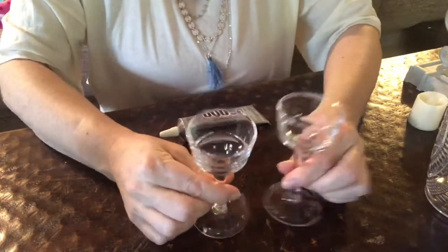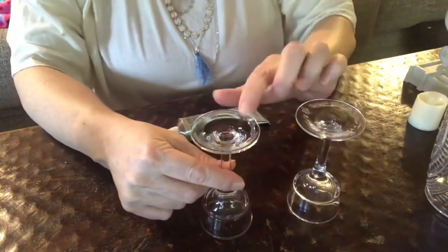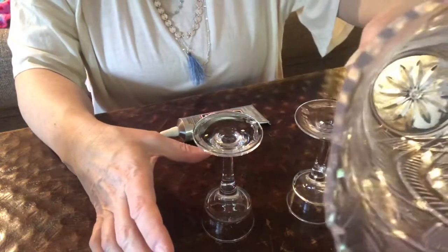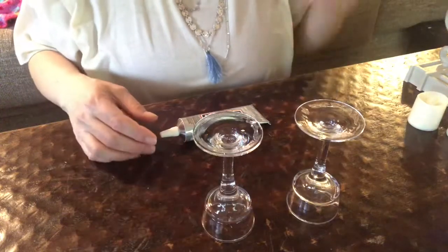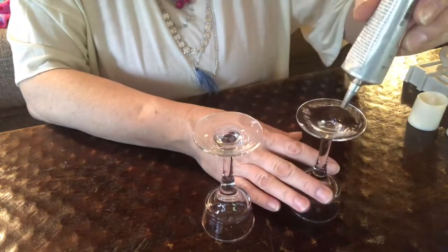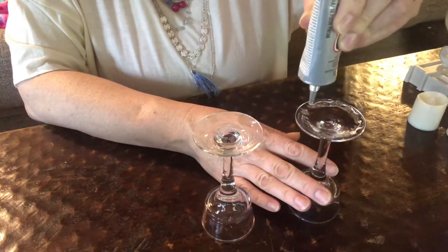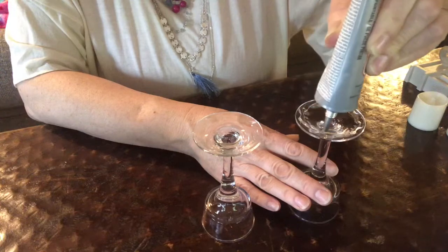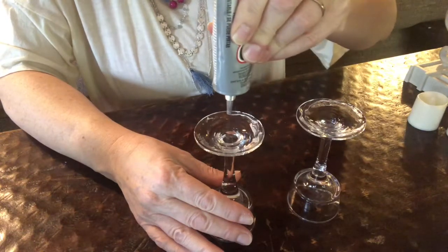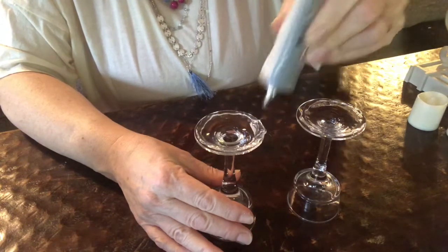The first thing you're going to do is take these two little glasses and flip them upside down. There's a little sticker left from the tag, but it won't matter because it's going to go inside and nobody will see it. Take some E6000 glue — this glue is amazing and it dries clear. Put glue all the way around the outer edges and don't be stingy — really put it on there because you don't want it to come loose.